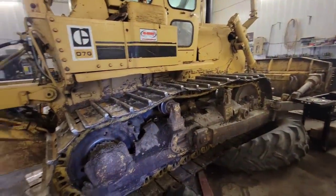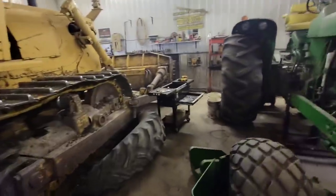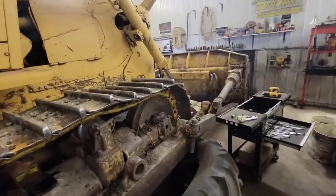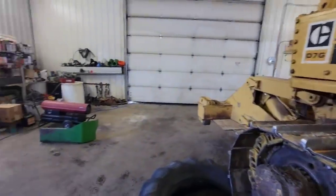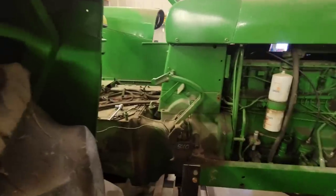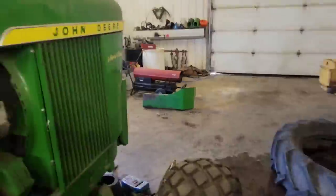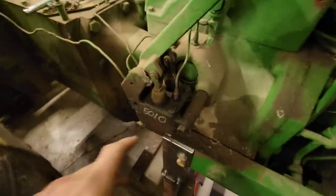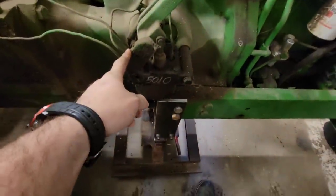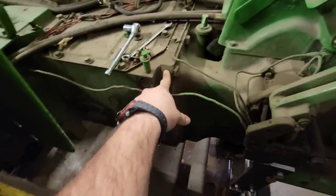Dad's got the cat all welded back together again so it's ready to get booted out, but it's like minus 50 with the wind chill out there this morning, so I think it's going to just hang out in here for right now. Dad had quite a chunk of this taken apart, but I just took the toolbox and part of the platform off so that we could get to the brakes here, because I'm going to have to undo two of these lines because we're going to split it right here.